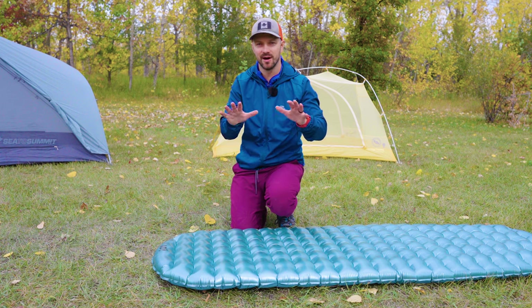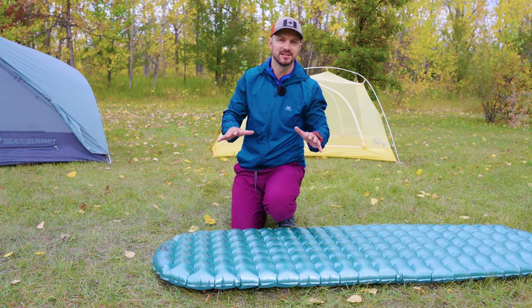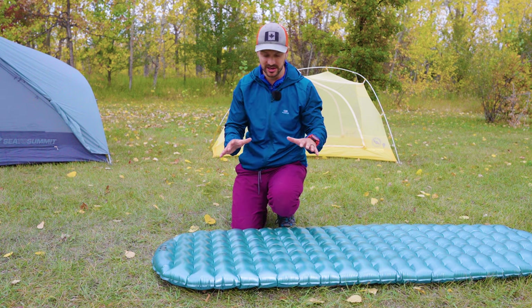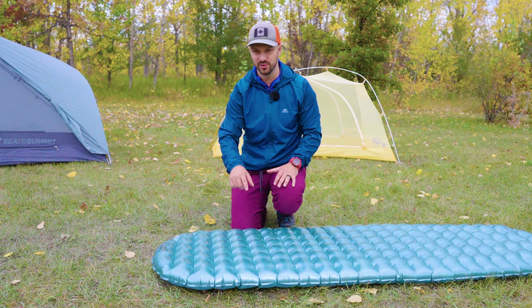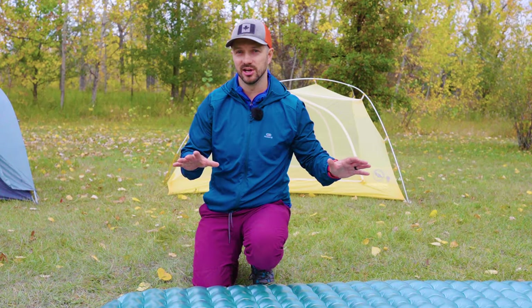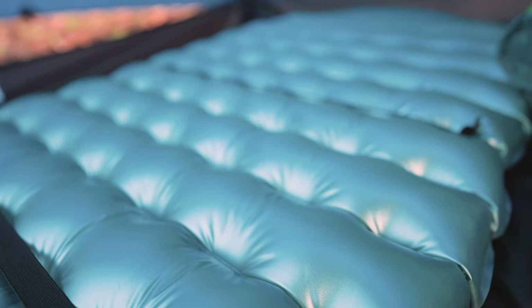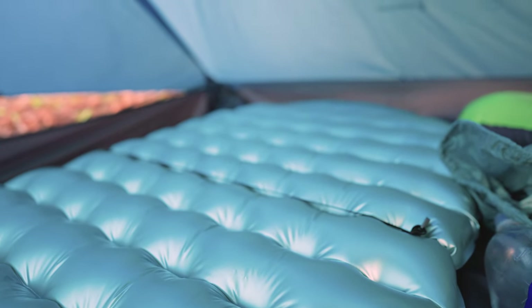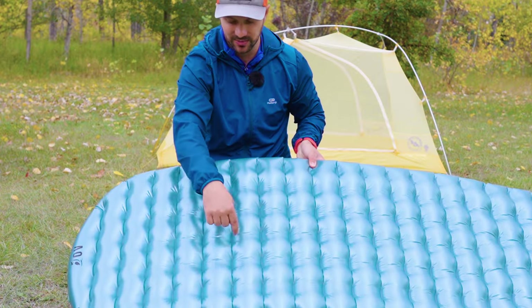Before we get into the comfort negatives, I want to say that durability is kind of up in the air. I've had issues with my Nemo Tensor pads, which use a similar welding and baffling system, with leaks around those weld points. Outdoor Vitals uses a 20 denier nylon for their shell material, but it's not usually the shell material that's compromised once you get up to 20 or 30 denier — it's those weld points that get compromised, and you get little leaks around each of those little dimpled parts.